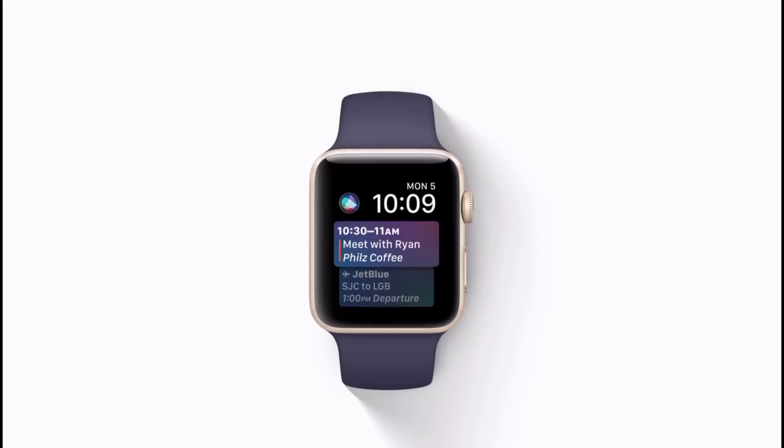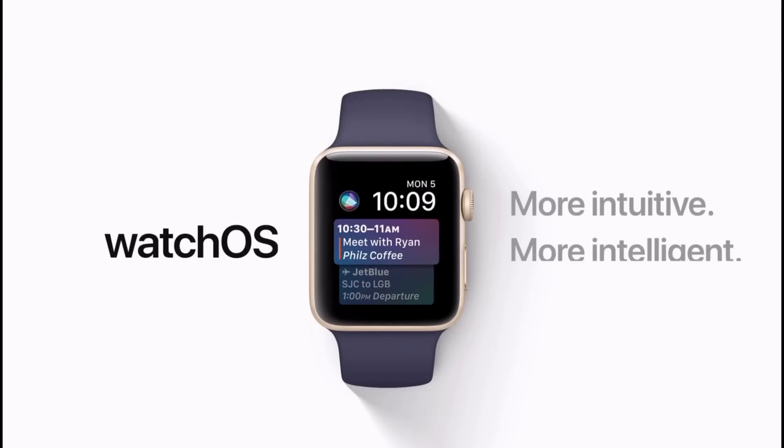Hey, what is up guys? iDeviceHelp here. Today we're going to be taking a look at some of the new features in watchOS 4. Let's begin.